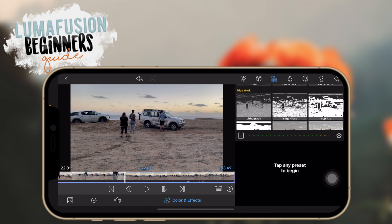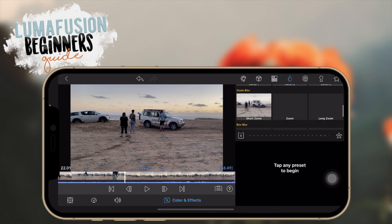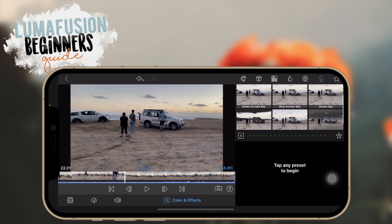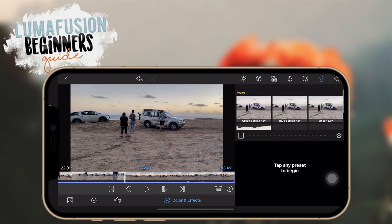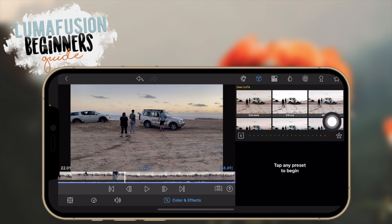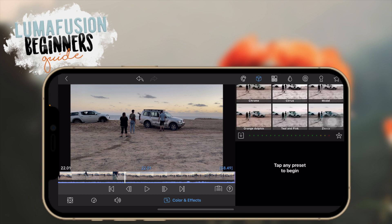There are some more effects you can add, including green screen options. The star icon is for saving presets — filters you've made in LumaFusion that you can reuse every time so you don't have to remake them for each project. LUTs are just way easier for maintaining a consistent look throughout your videos and they save a lot of time — you don't have to build the style yourself.